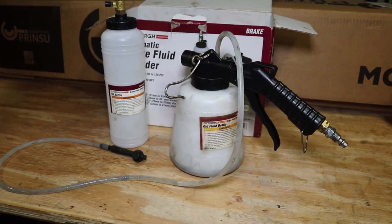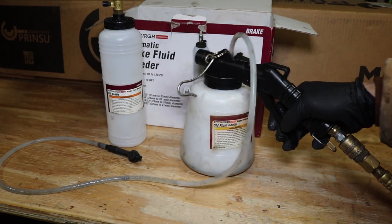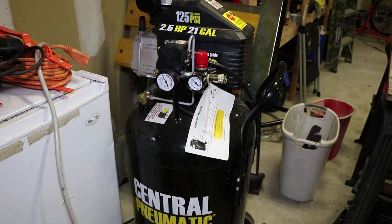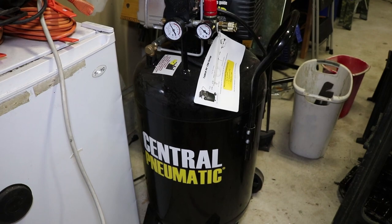To set up the pneumatic brake bleeder, all you have to do is hook it up to a compressed air line and pull the trigger. This will create suction at the suction hose. You will need a pretty large air compressor to use this — at least 21 gallons — because this thing uses up a lot of air in such a short amount of time.